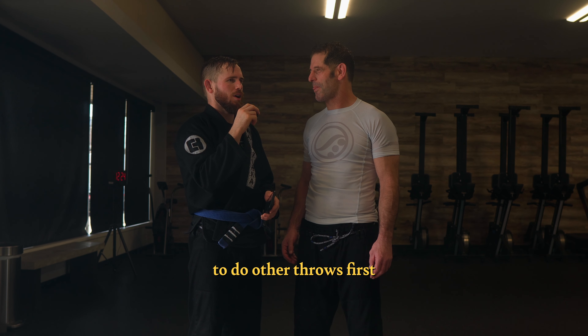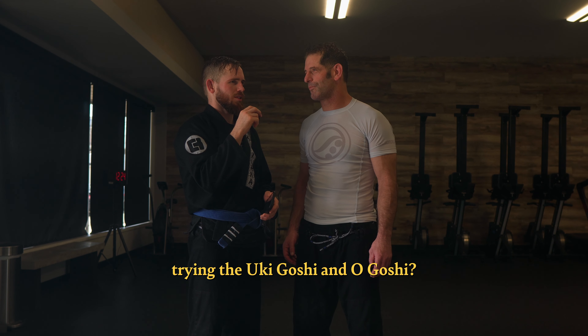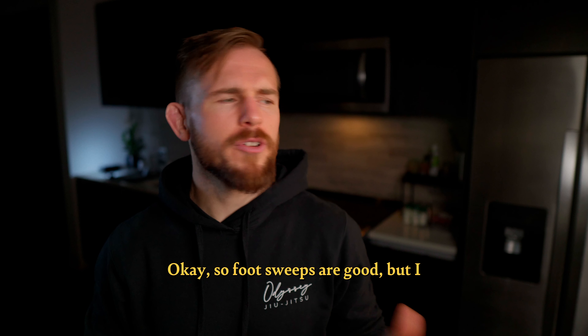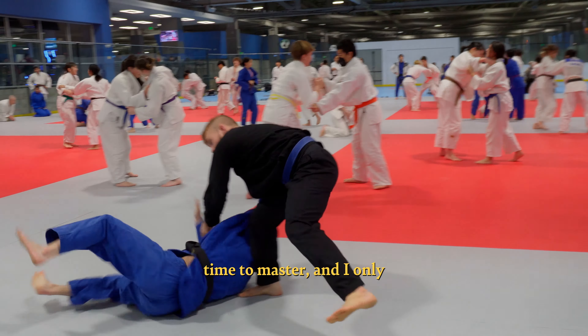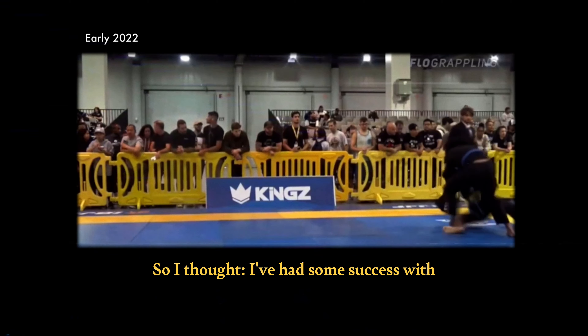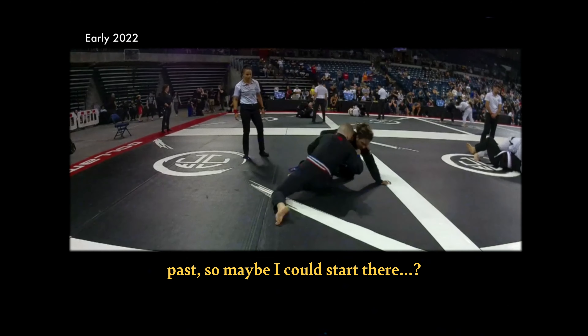Would you prefer to do other throws first before trying the uki-goshi and o-goshi? As you know, I like the foot sweeps. Foot sweeps are good, but I heard they take a long time to master and I only had a couple weeks left before the competition. So I thought, I've had some success with collar drags in the past, so maybe I could start there.